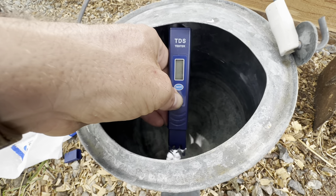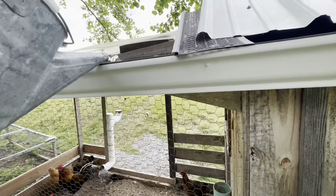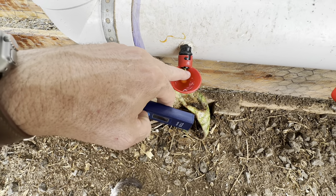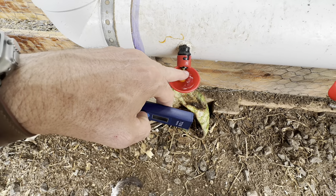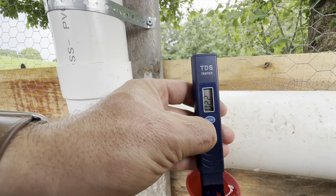0.85. Let's see what it does when I dump it in here. So I pushed this little valve and filled it up with water from the pipe. 0.2.